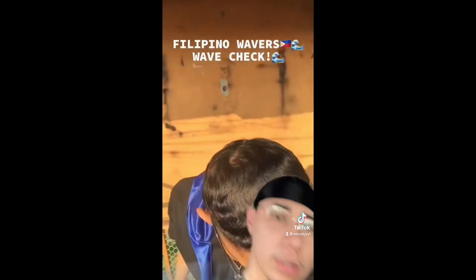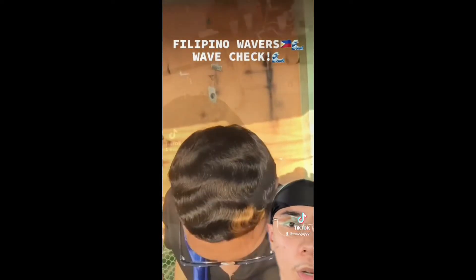Filipino Waver's wave check — let's check it out. Ooh, I like that little patch you guys got going on right there. He's definitely spinning. Just work on the side.